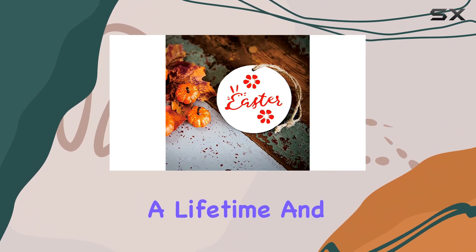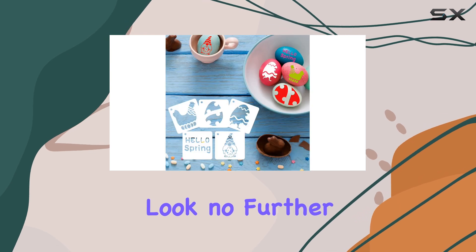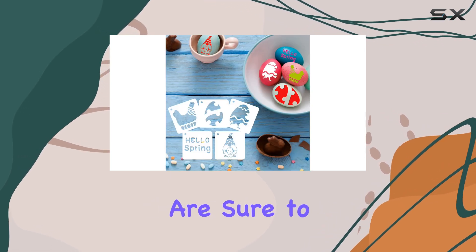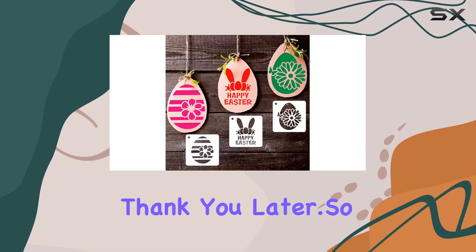So grab your little ones, let your imagination run wild, and create memories that will last a lifetime. And let's not forget about gifting — looking for the perfect Easter present? Look no further. These stencils are sure to delight any crafty friend or family member. Trust me, they'll thank you later.